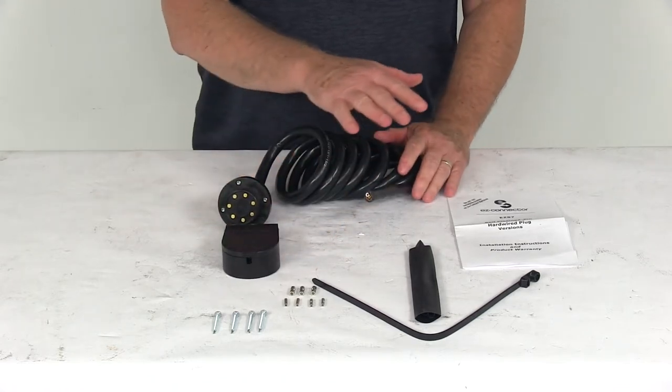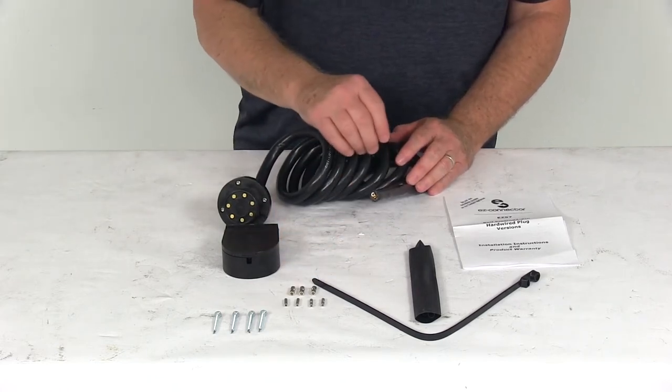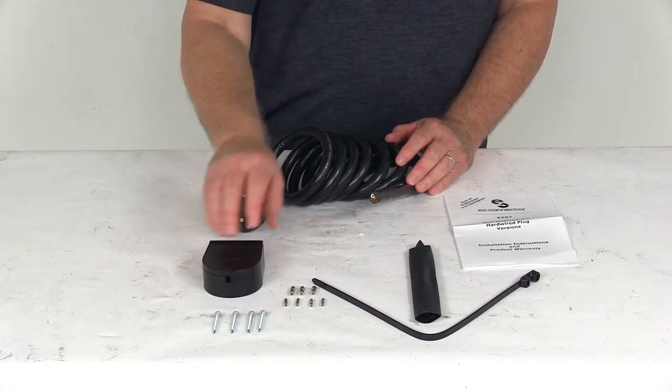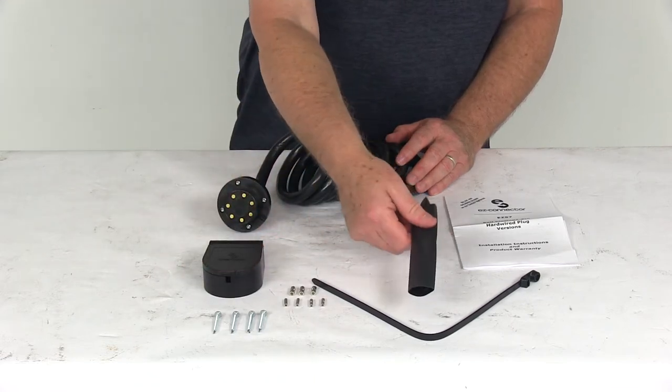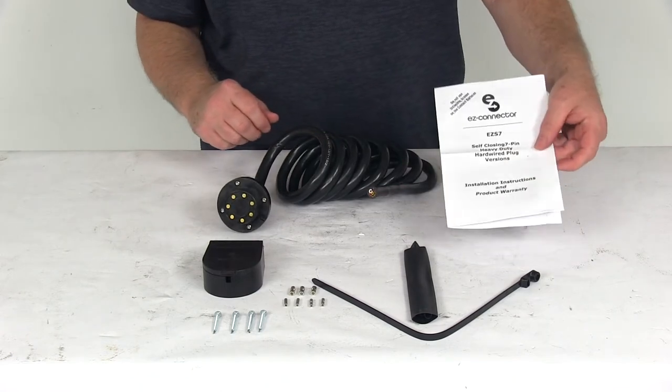This part comes with everything shown here on the table: the butt connectors for hard wiring, the trailer plug holder and mounting hardware, a cable tie, some heat shrink tubing for after you make your connections, and a nice set of installation instructions.